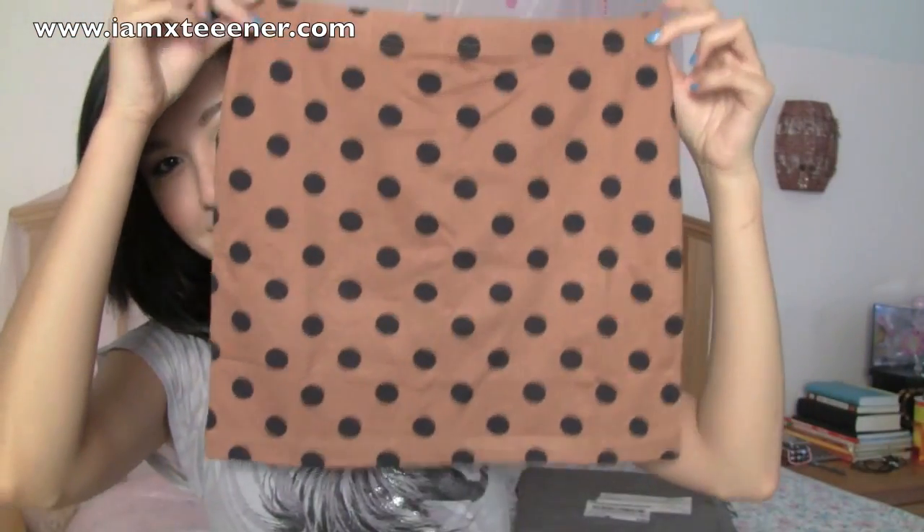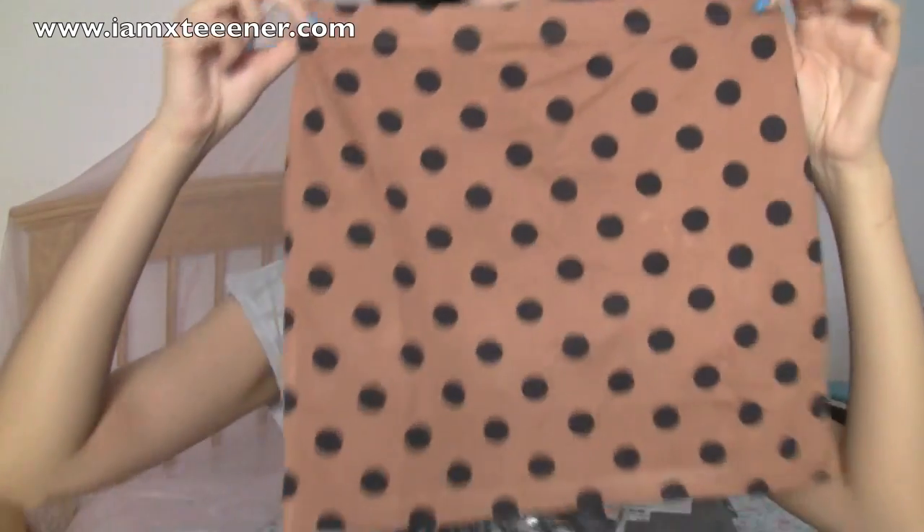Now I'm also going to show you my ASOS haul, which I think more than half of I'm going to return. So I figured I'll just show you what I originally had intended on getting before I end up returning the rest of it. Here's one skirt that was supposed to be like a longer, high-waisted, fitted type of skirt — and look at what it ended up being. It's like one of those micro-mini skirts. This is not what I had wanted, so I'm definitely going to return that one.